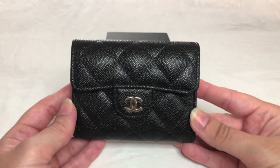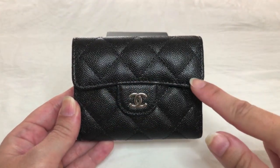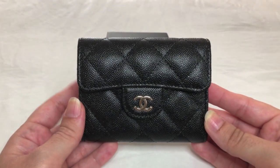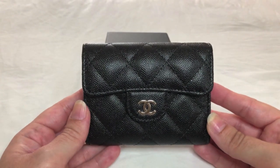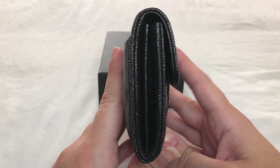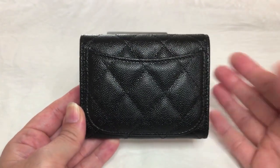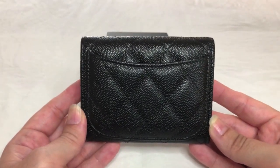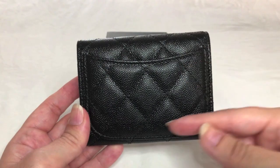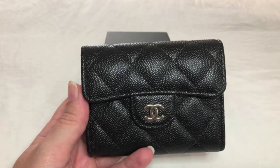Giving you a quick tour, the front features a lovely curved flap along with the double CC logo. It emulates the classic style of Chanel handbags like the jumbo and the medium large. On the side, you get an idea of its thickness. On the back, it features a Mona Lisa pocket where you can put a card — again emulating the classic Chanel handbag style, which also features this Mona Lisa pocket and the curved flap with the double CC logo.